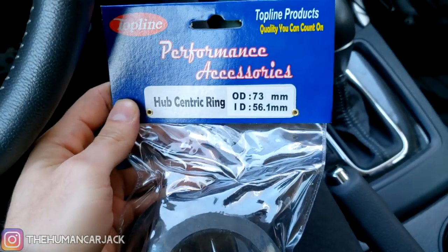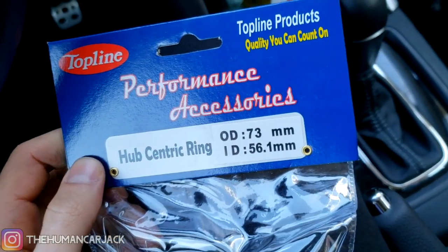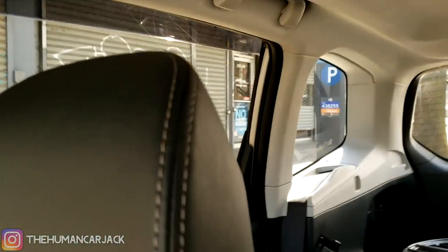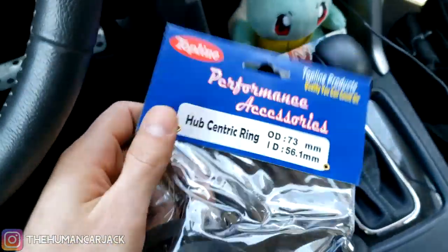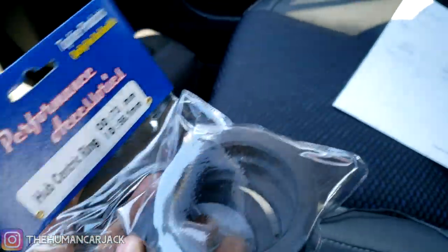So we just picked up our hub-centric rings — the correct ones we needed: a 73.1 to 56.1. I got them from this shop called Full Throttle in Queens. Really great shop. Took two seconds, ten bucks — not bad. We're going to go ahead and throw these on the car when we get home.